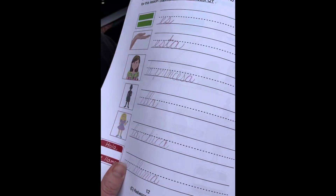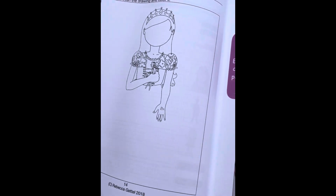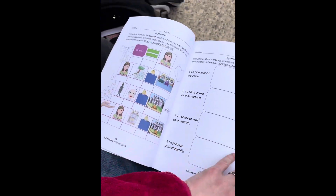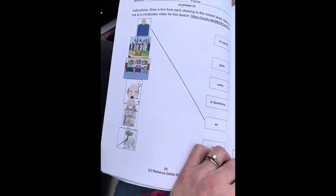And then that text vocabulary, we work with it over and over and over with those pictures, with penmanship activities, there's drawing. Then there's new information about La Princesa that they copy. For La Princesa we have multiple different paragraphs that we write out, then we break them down, we illustrate them, we answer questions about them.